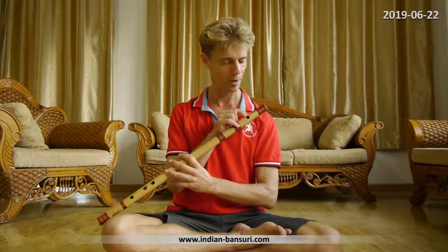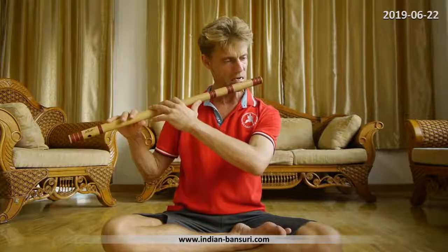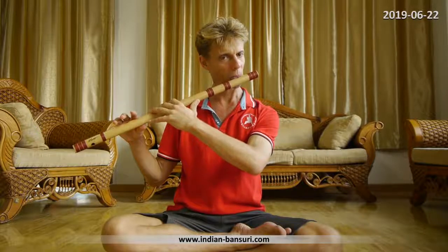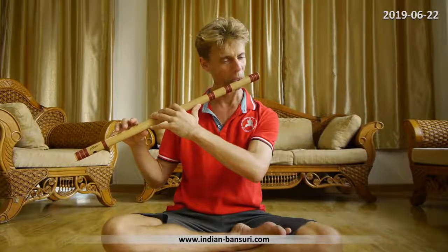Blowing on the embouchure hole means directing your airstream towards the opposite edge of the hole — that is where we aim and concentrate the airstream. When it comes to playing long notes, the ability to sustain long notes is not a matter of lung capacity — it is a matter of technique. There is no air wasted. It's not that I or other great players have a special large lung capacity. The technique is crucial.